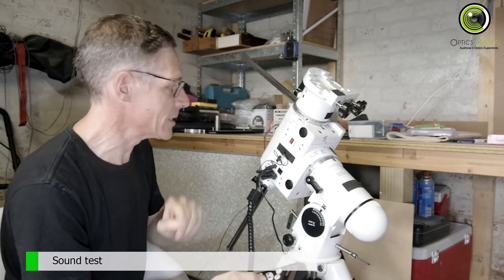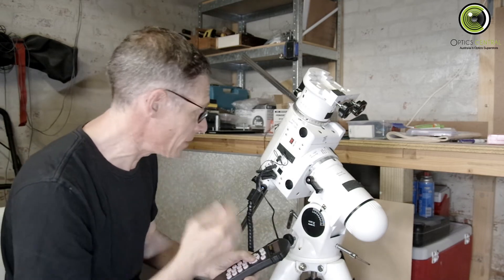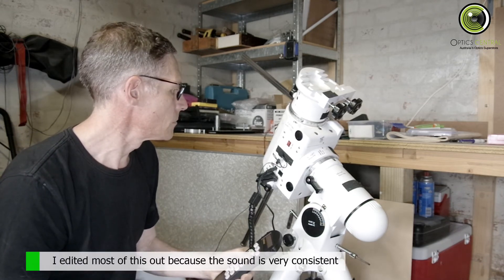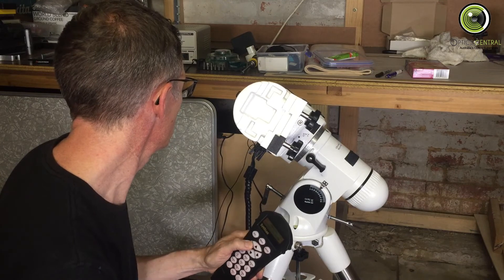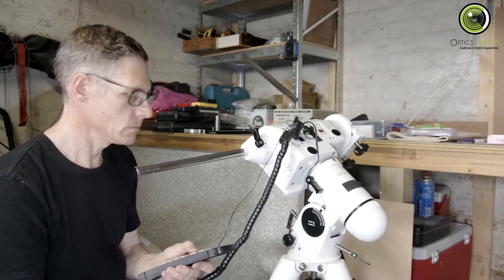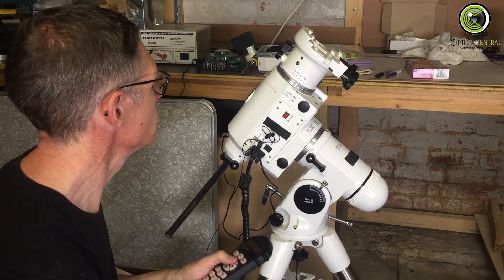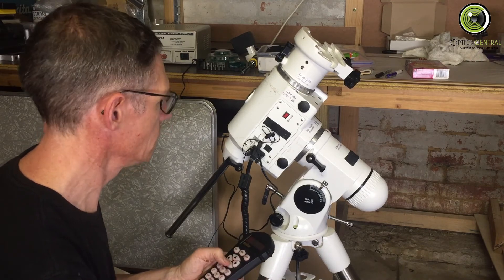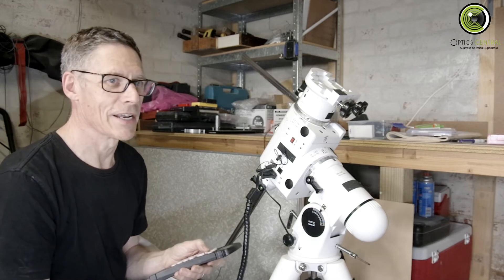The microphone is actually on the side of the mount, so hopefully you'll be able to hear a little bit more of it than me. Let's repeat the demonstration for the sound. Got to love that sound — it's so quiet.